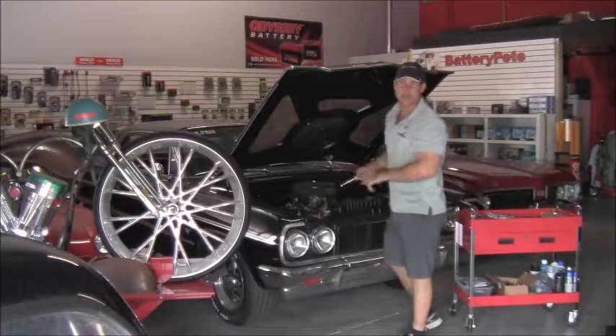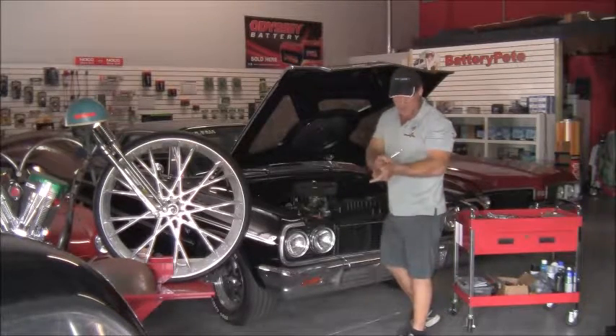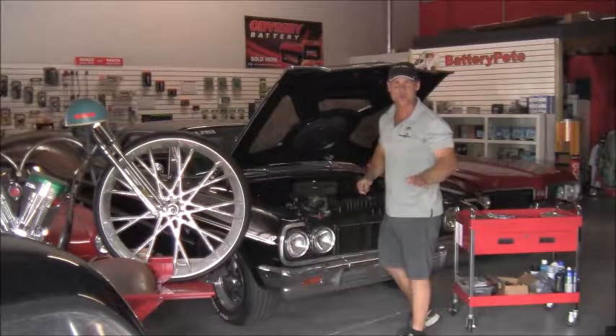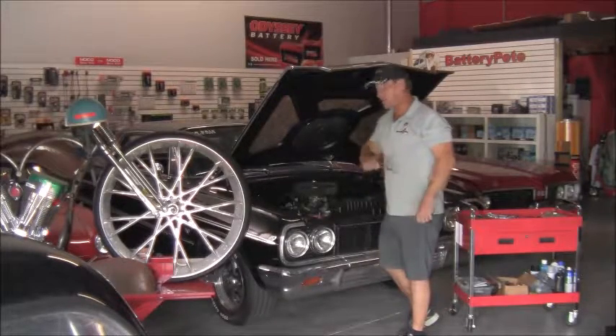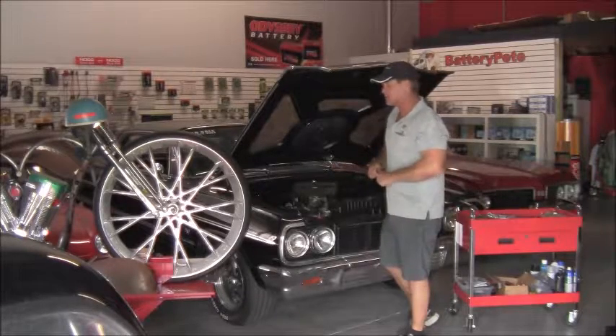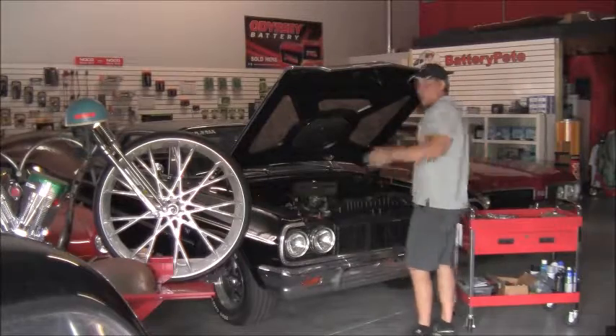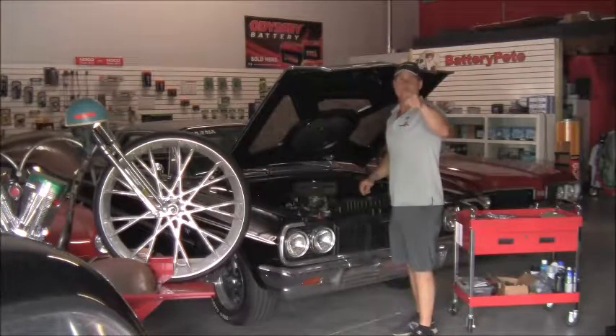Looking for an Odyssey battery? BatteryPete.com. All of our Odyssey batteries right now — the whole line is shipping free freight anywhere in the continental U.S., and basically the whole line is even on sale, so you're going to save a couple extra bucks with a nice discount. BatteryPete — we're here to save you money.